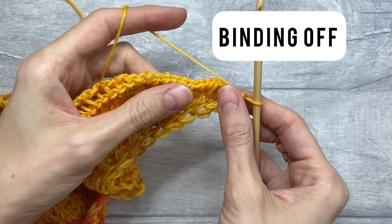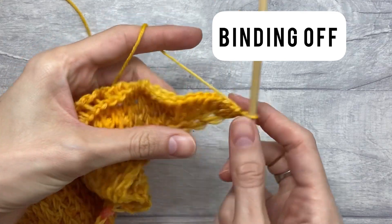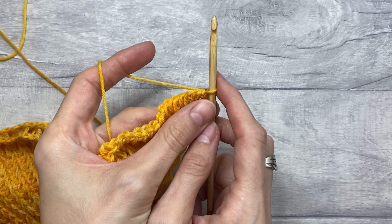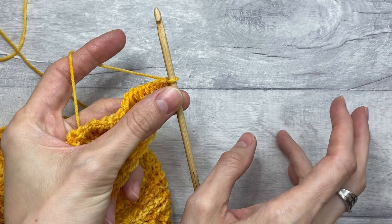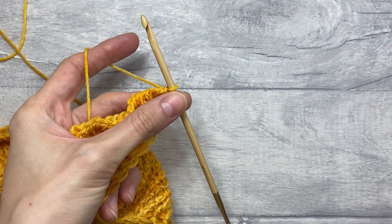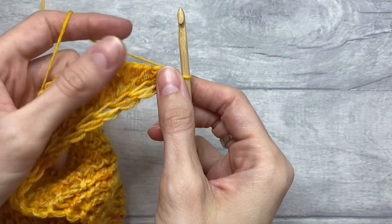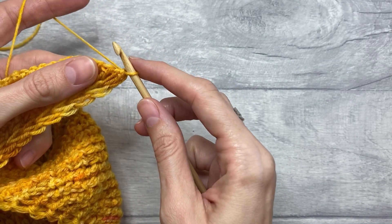We are now on row 166, which is the very last row, and it is the bind-off row. I'm going to show you two different ways to bind off your project. We've got one way that is in the pattern, but I thought it might be nice for you to see an alternative way. In each case, you would start with a Tunisian knit stitch in the next stitch.